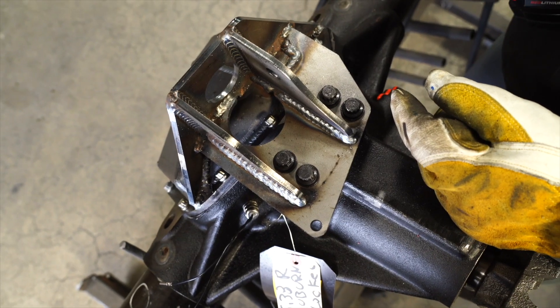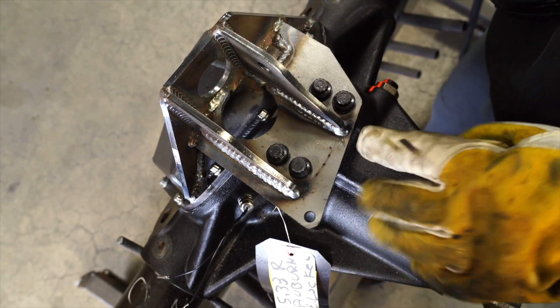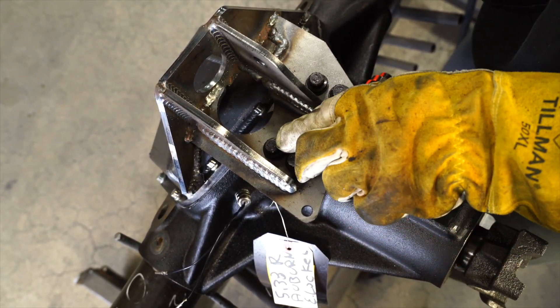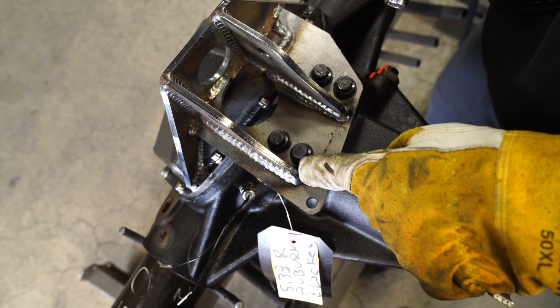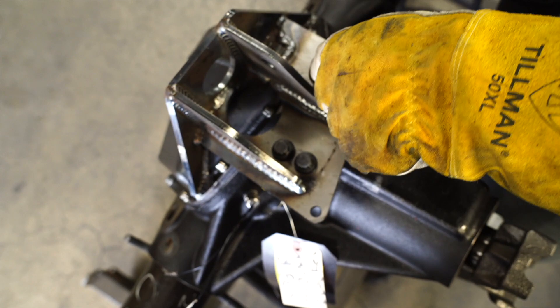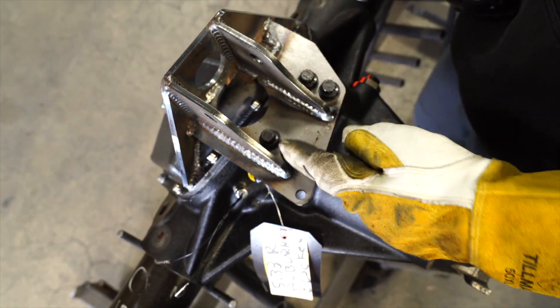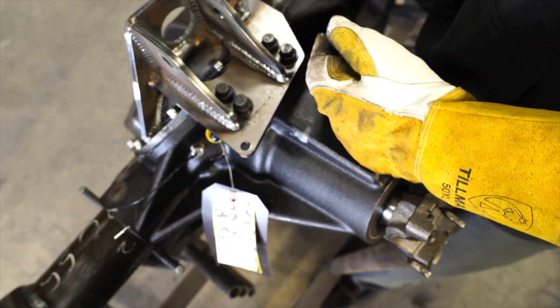Here's a little trick: I do this every single time I weld these on. I'll remove these two bolts, run that weld while the metal is still hot, throw those bolts back in, move over, pull the other ones out, run that weld, and throw them back in while it's hot. That way we can get them out of the way and get a decent weld right next to them.